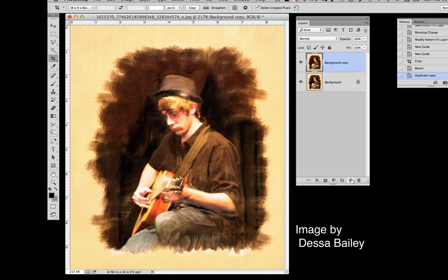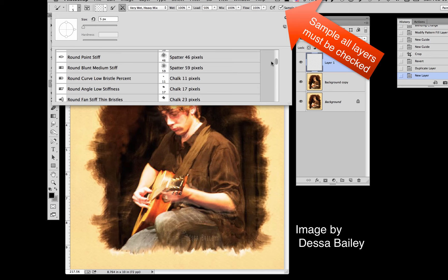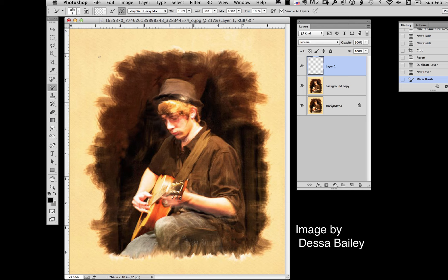Then I would add a background — it's always better to try and work on a background rather than on the original. I would go over and select my mixing brush, then pick a brush that has a textured edge. I like the fan brushes — there they are, we'll try this one.